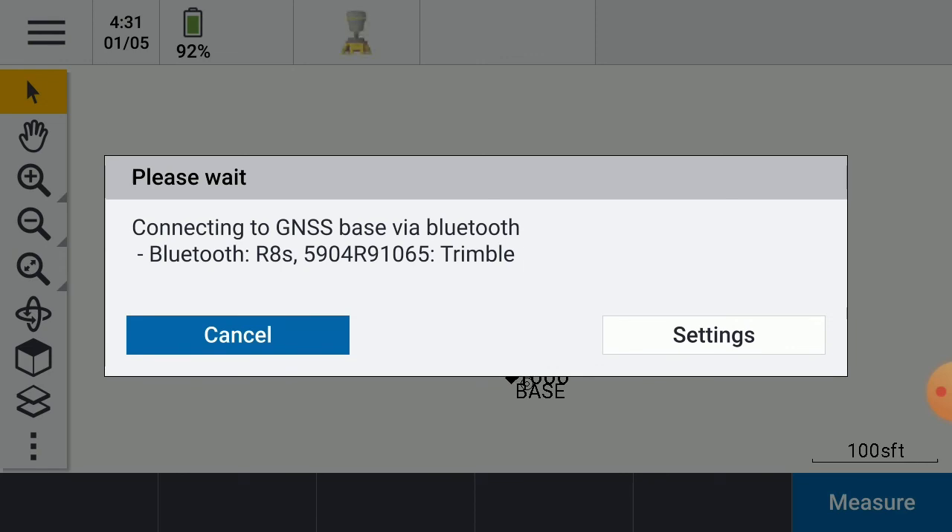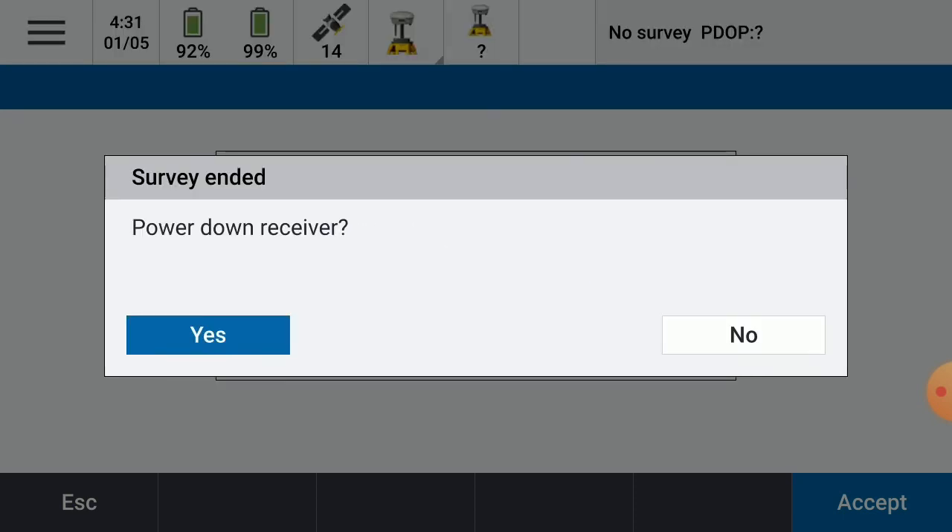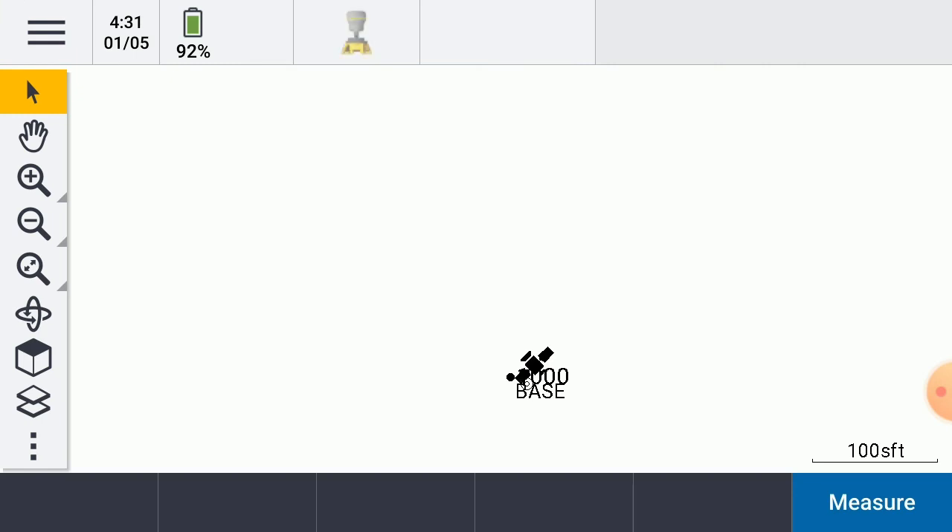Wait for the Bluetooth to connect to that. Once that's connected, it'll ask do we want to power down the receiver. Yes. And we're done.